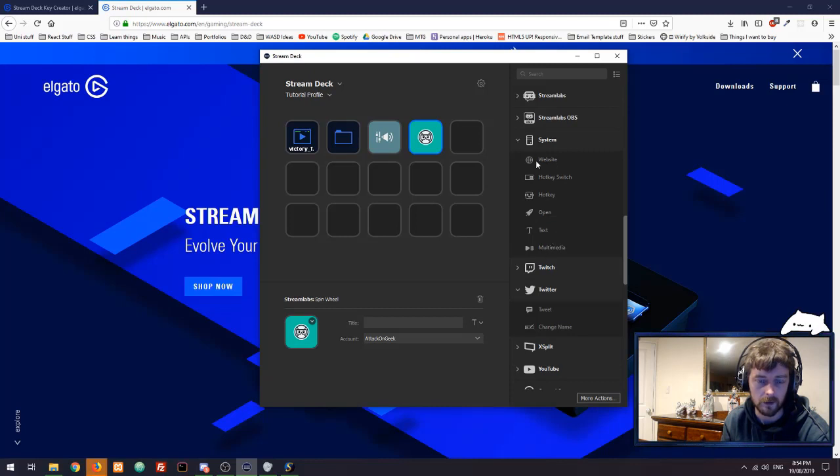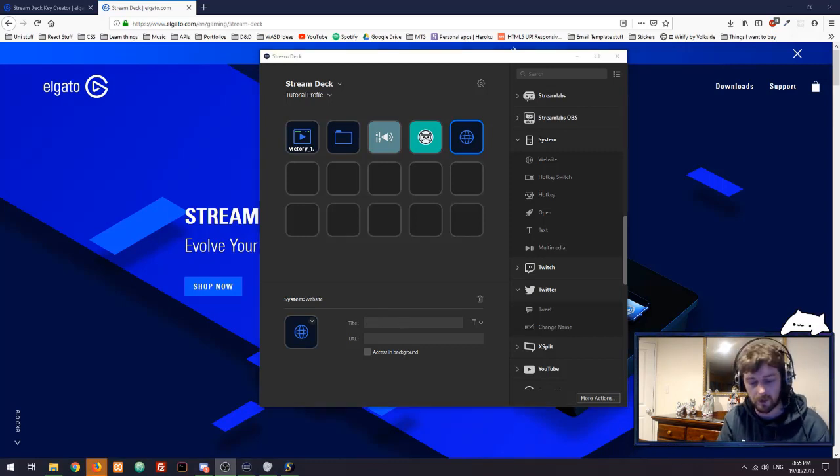You've got some basic system things — if you want to press a button to load up a website, you can do that. Just drag across the button like that, give it a title if you want, or type in a URL at the bottom, and it will load up for you. Press the button and it loads up the website — easy as that.